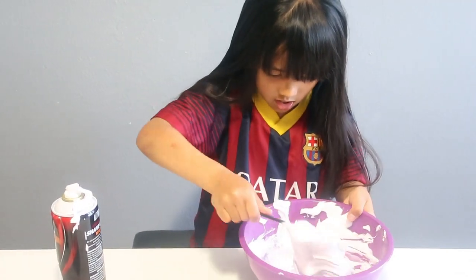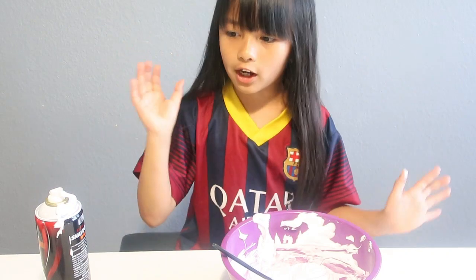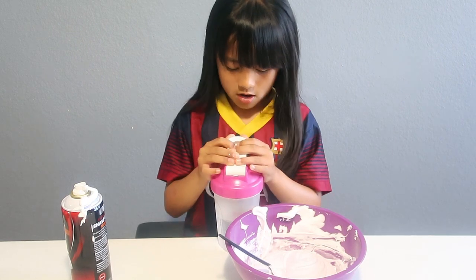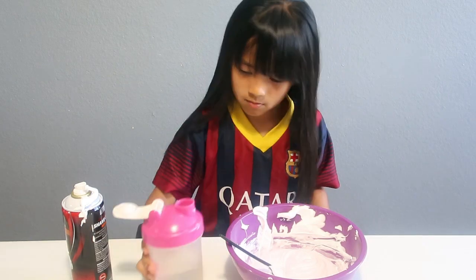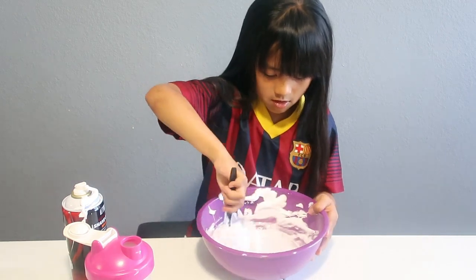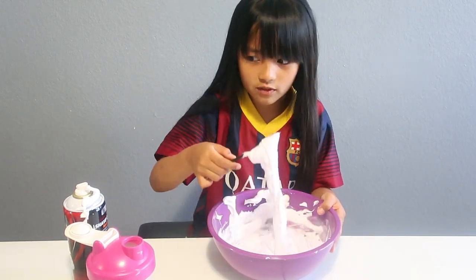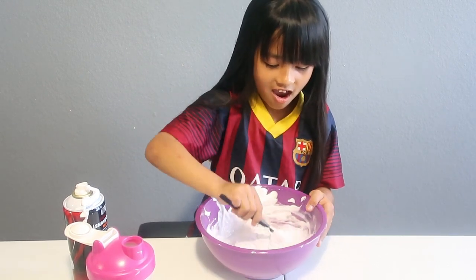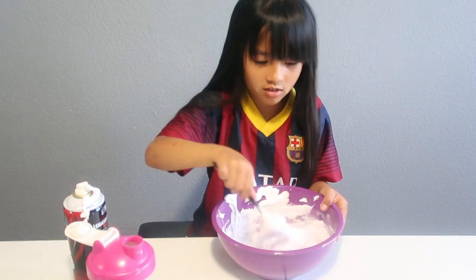Next thing we'll be adding water. It's clumping up kinda. What if we don't even need the eye drops? Let's mix it — guys, it's clumping! What if the wand is the magic thing?